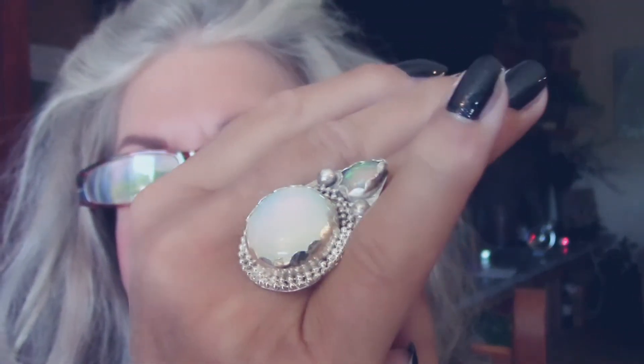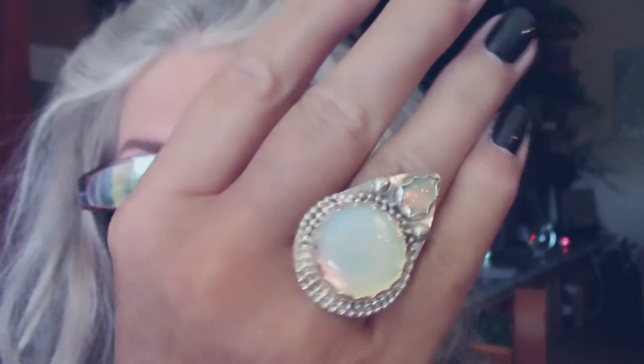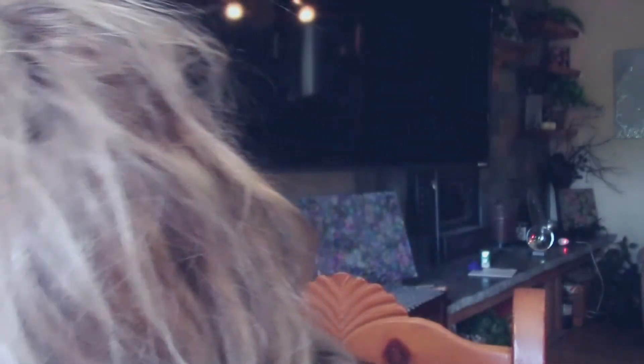Look at that — this is one of my favorites. Gorgeous, love it. Let's see what size this one is — size seven. I think I made it just for me. I think I did.